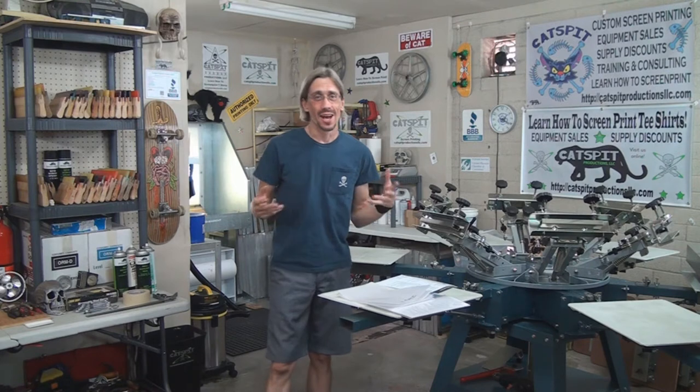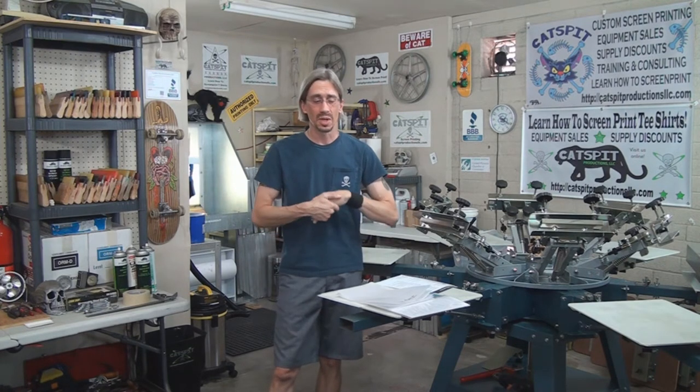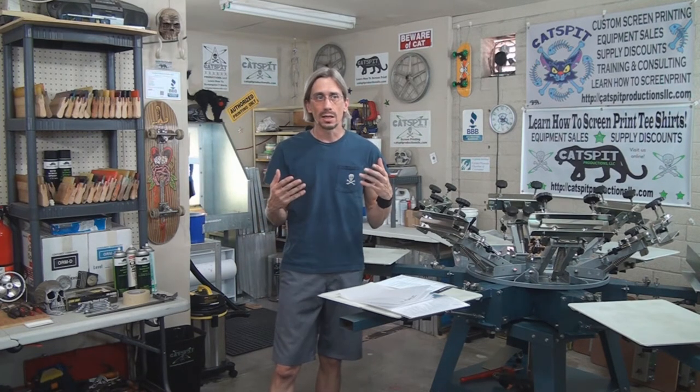Hello and welcome to another educational video about screen printing by Catspit Productions. Today I have to admit I really had something different planned for this video. Let me preface and tell you that this is a suggested video from one of our fellow viewers, one of our people from the Catspit audience, and he brought up inkjet vellum to me.